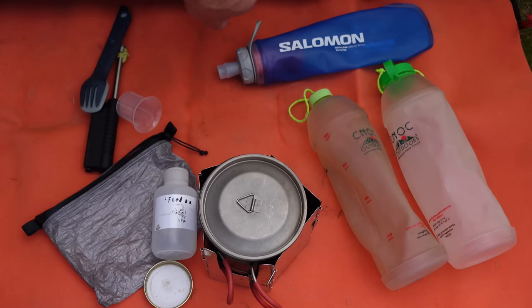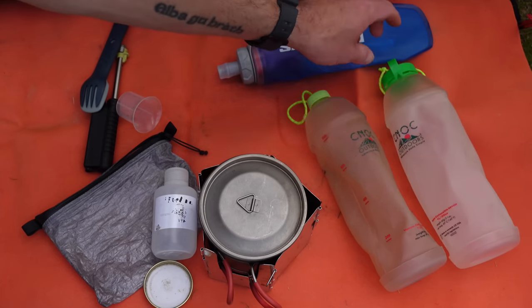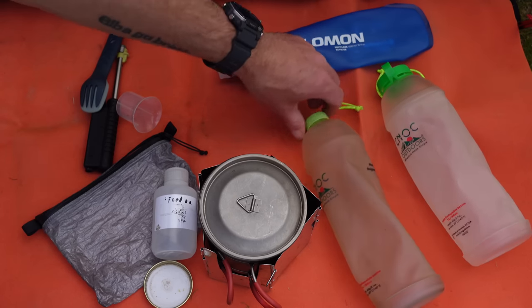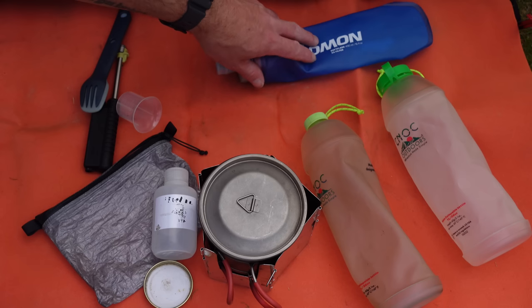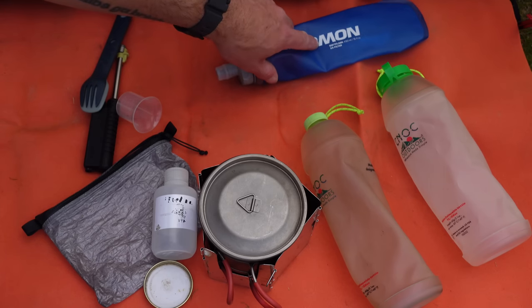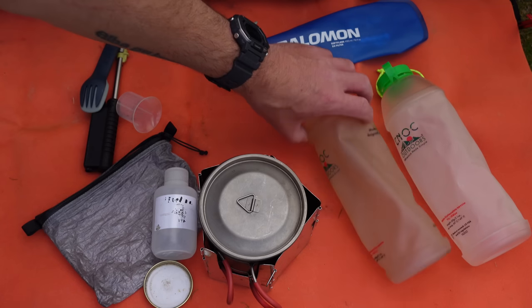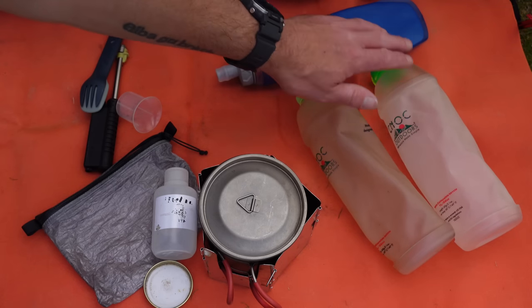I've got two Nock Outdoors Versica bottles — you can see which one's newer, as this one's a bit discoloured. I've also got the Salomon Soft Flask with the XA filter, which holds 490ml, while these hold around 800ml each. That's more than enough once you've set up camp and find a water source.